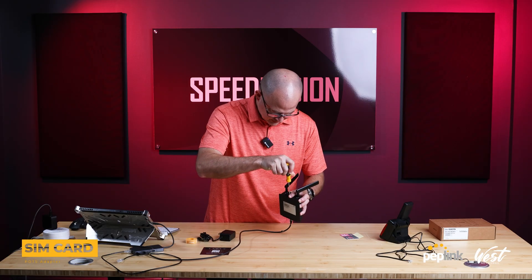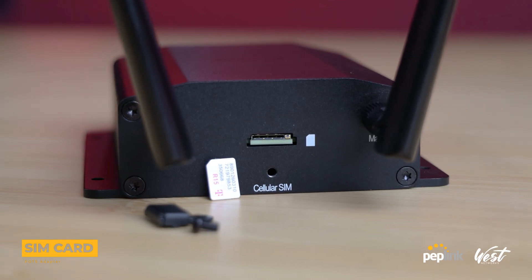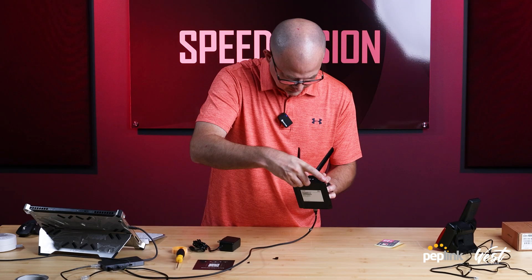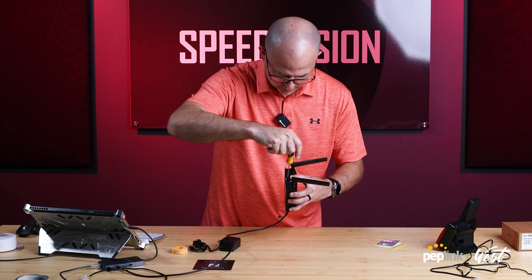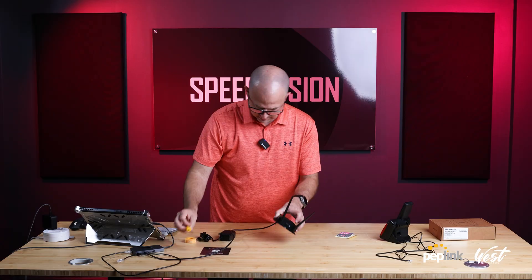I'm going to go ahead and unscrew this. There's my SIM card slot. It does not have a redundant slot, which is weird to see — everything Peplink has ever done is redundant. So I'm going to stick this SIM card in here. And then I can put this back on. Like I said, we're going to use this in our elevator, so this is actually going to go into production.